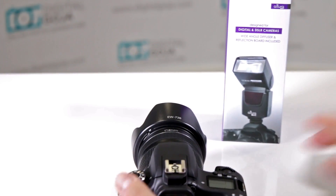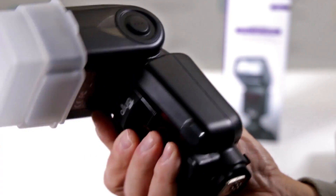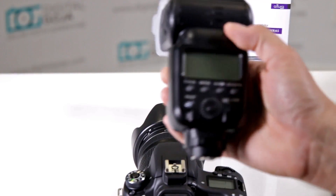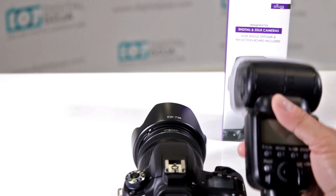Now let's try this with an ETTL strobe. This one is the Altura Photo APC958X for Canon. This is a high-speed sync flash, second curtain, and even ETTL synchronization for wireless.